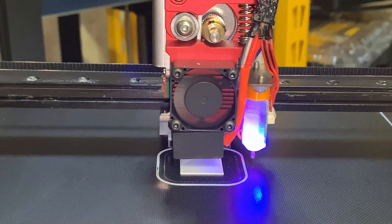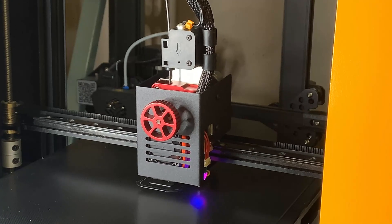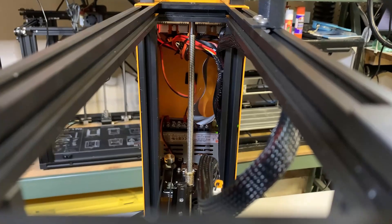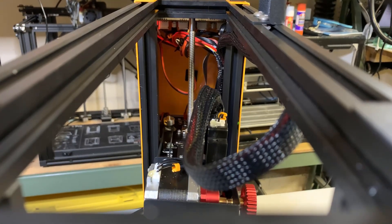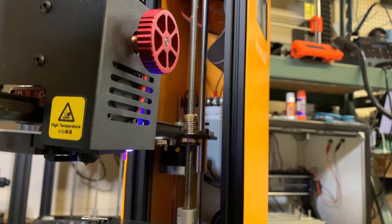Seventh, a lightweight, all-in-one direct extruder with an easy feeding knob. Eighth, a higher-quality isolation foam on the print bed. Ninth, clean cable management — the X stepper motor, power supply, motherboard, and screen are all inside the orange box on the side, so all cables run inside the box.